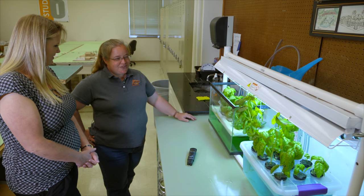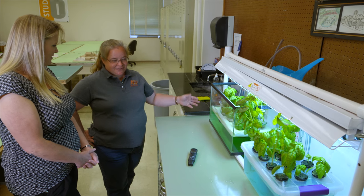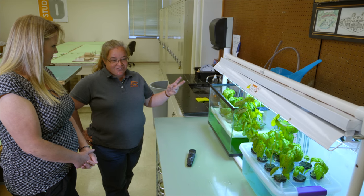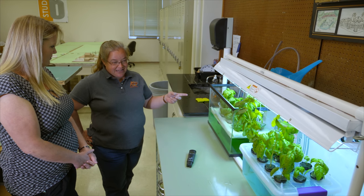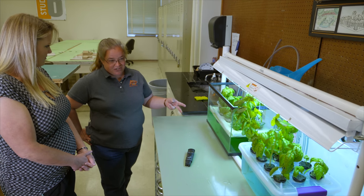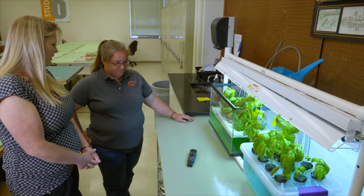The first time I did this, I just put them in water and they didn't grow very big. I did a little research looking at some fact sheets that OSU had produced and I realized there are two things you have to think about: the pH of the water, and how much fertilizer to add. So how do we determine that?